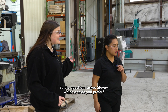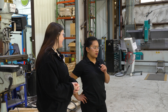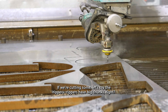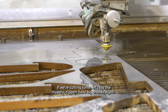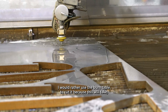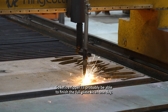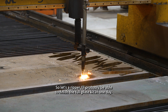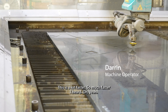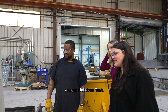Which do you prefer — the water jet or the burn table? It depends on what we're cutting. If we're cutting reapers, they use thicker plates, so I'd rather use the burn table because it takes less time. For a reaper I could finish the full flight kit in one day. The water jet can do it but it's slower — this is about half the time.